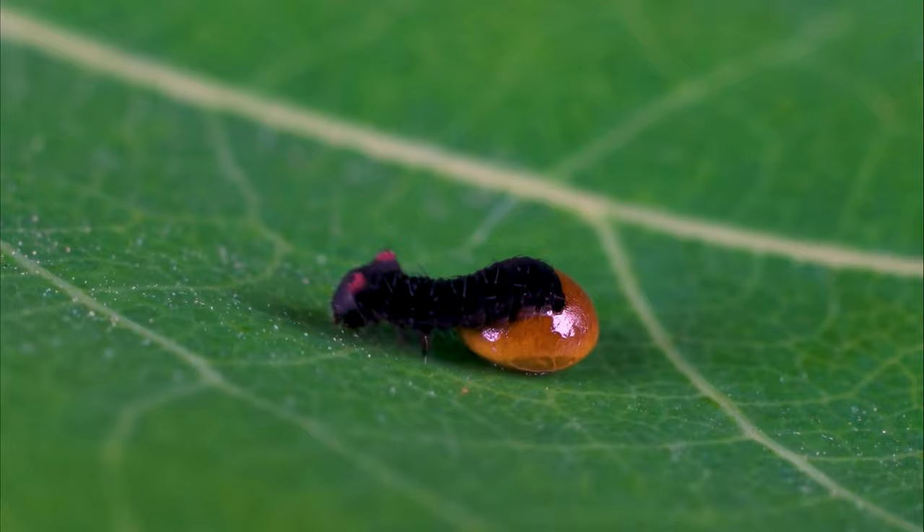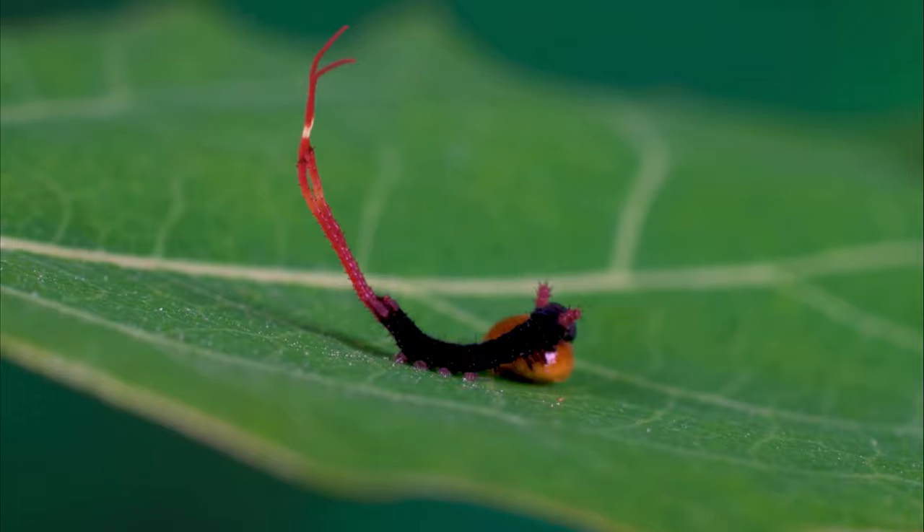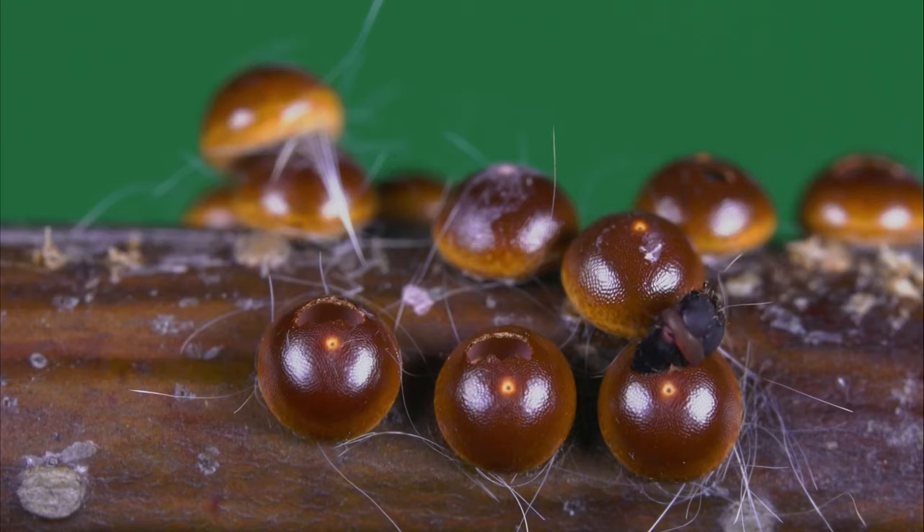One is the egg stage. The life cycle of the puss moth begins when the female moth lays her eggs on a suitable surface, typically on the leaves of its host plants, which include willow, poplar, and birch trees. The eggs are initially white, but they turn yellow-brown as they mature.